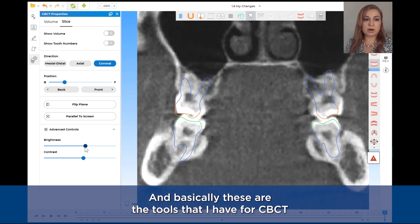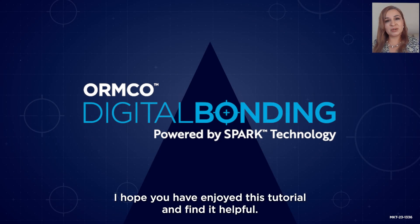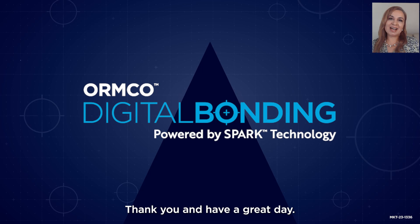These are the tools I have for CBCT. I hope you have enjoyed this tutorial and find it helpful. Thank you and have a great day.